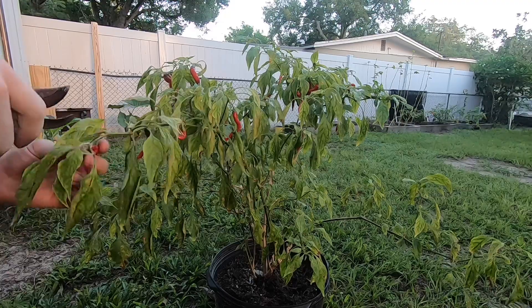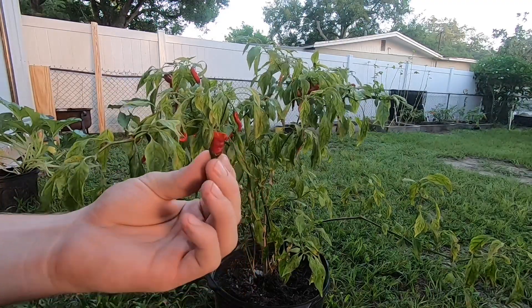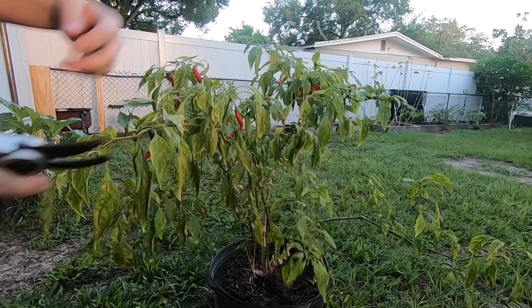This is what happens when the chickens get to them. For some reason the chickens have been eating these things up — all the ones that have been down here on these lower levels, the chickens have just been getting to them.